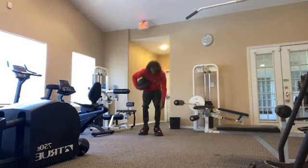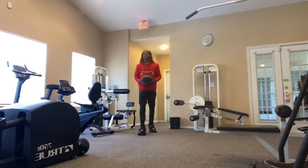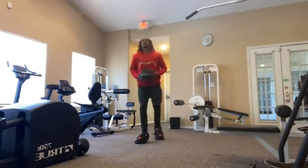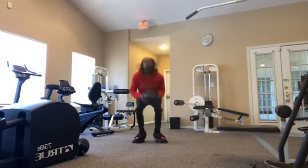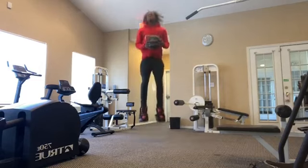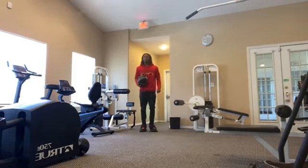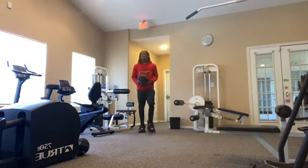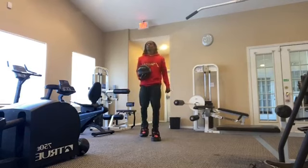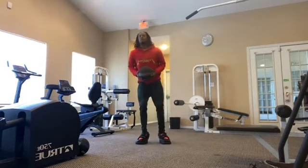Now we're going right, left instead — 12 reps. Now we're going right.